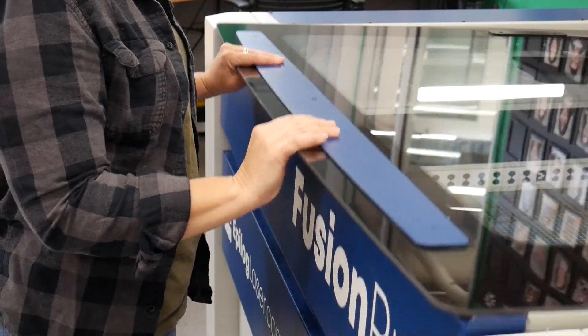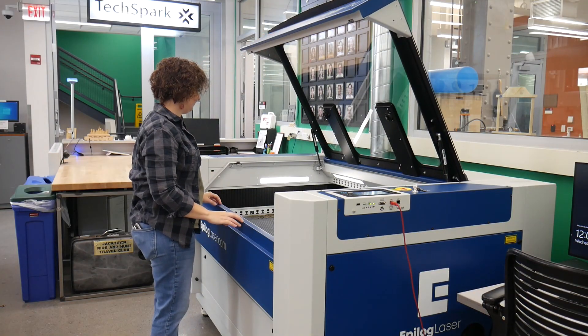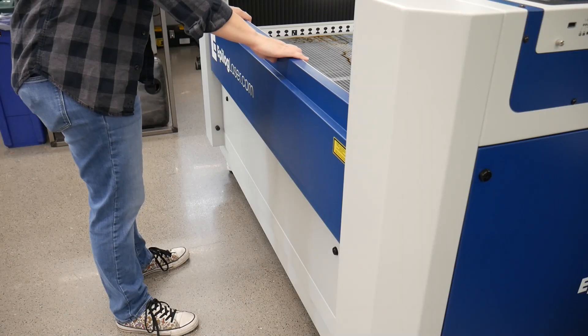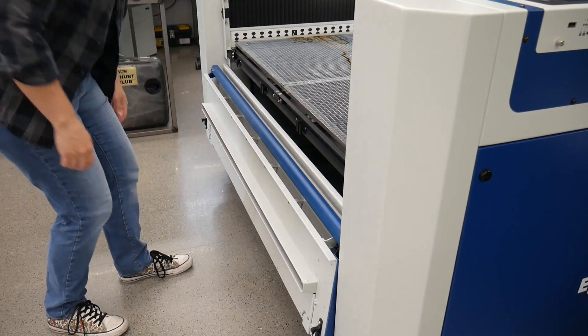Using two hands, lift the lid. Extend the lid all the way to the top of its travel. If you need to reach further back into the machine, the front access panel will fold open. Carefully open the front by pulling it towards you and resting it on the body of the machine.